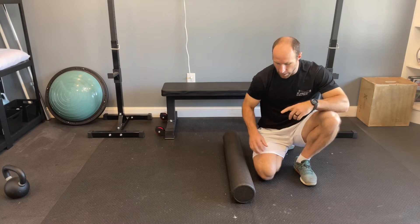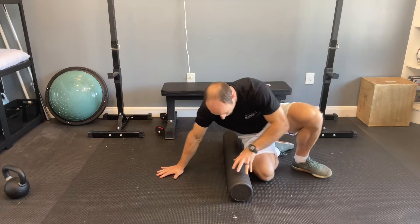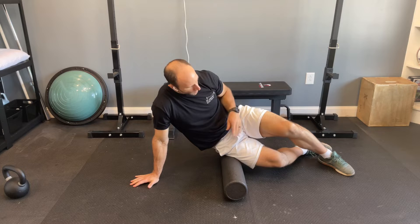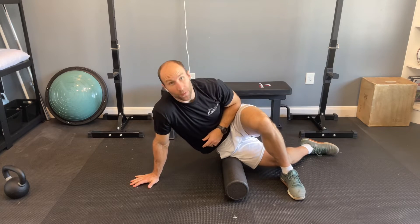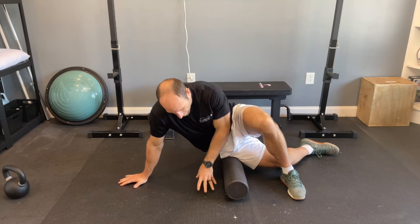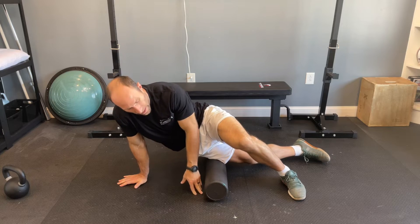To foam roll the IT band, place the foam roller next to you, starting pretty high up in the hip. Take the top leg and bring it out in front of you so that you can relieve some of the pressure as needed, and then proceed to roll up and down.